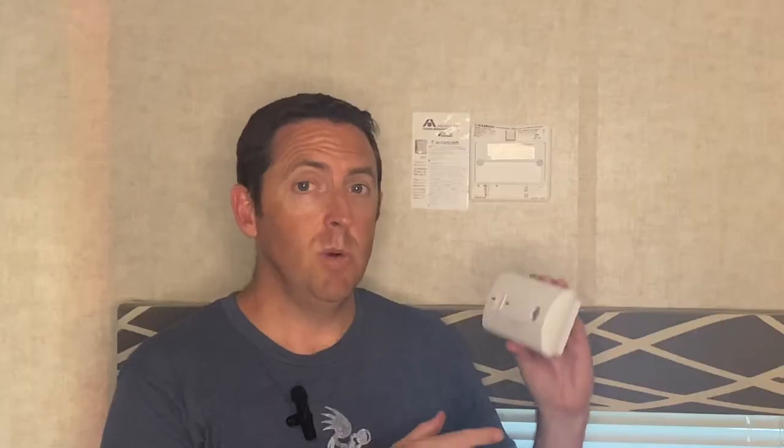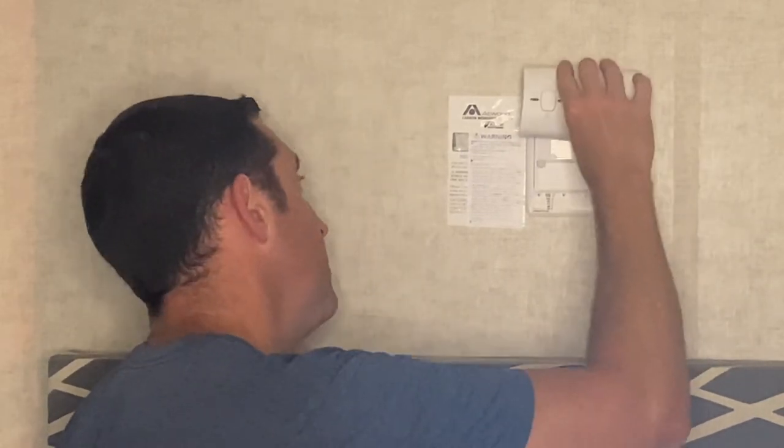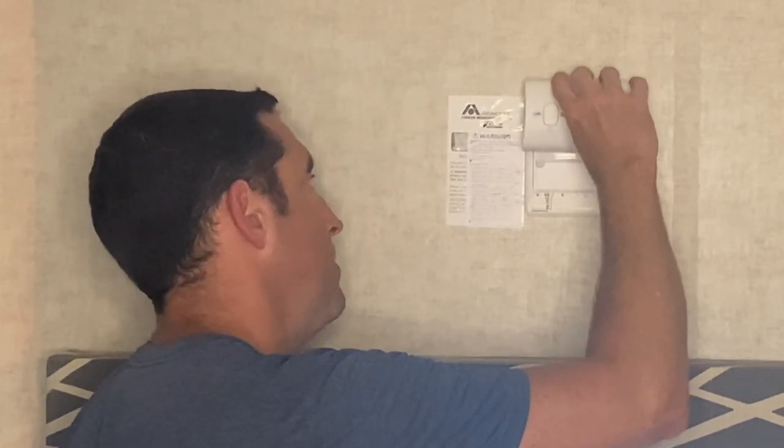We can just reinstall it. Now when you replace it, it sounds logical, but make sure you can read it — it's right side up and not upside down. It won't let you put it back on upside down. These slots line up with the ridges on the mount, and you simply just slide it down on top.